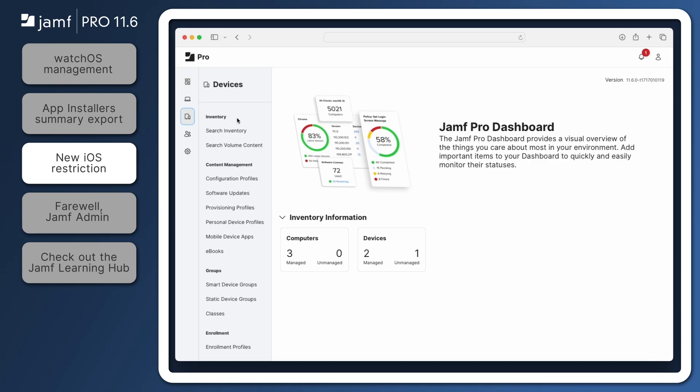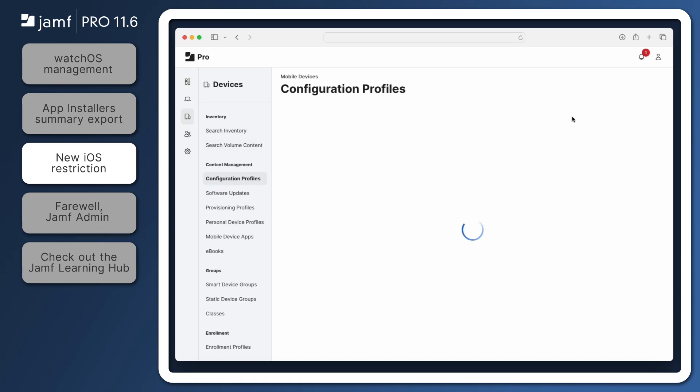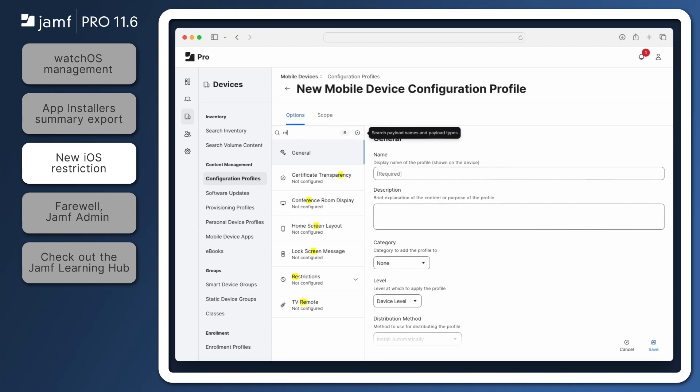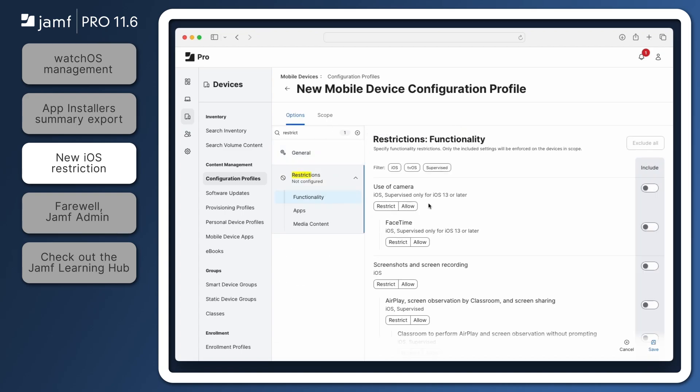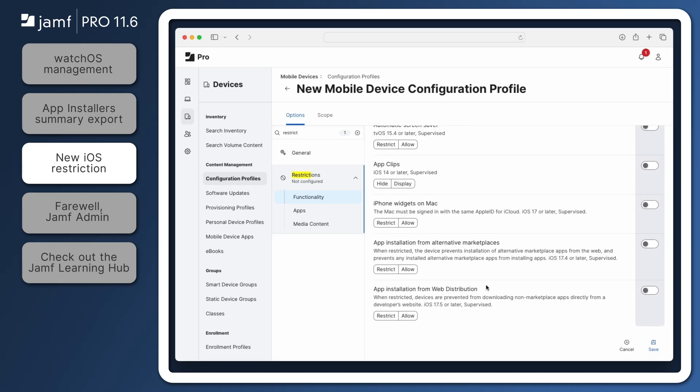Let's navigate to Devices, Configuration Profiles, New. Find the Restrictions payload on the left and select Functionality. At the bottom of the Functionality section, we see the option to Restrict App Installation from Web Distribution. This restriction does require that the device is supervised and running iOS 17.5 or later. It's recommended to scope this restriction to a smart group that only contains devices that meet these requirements.